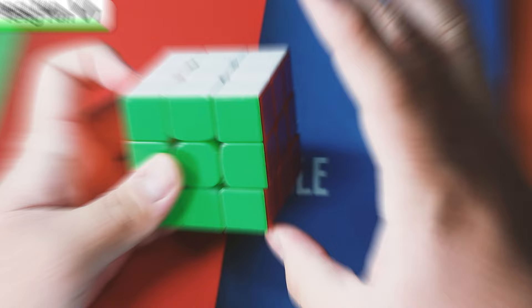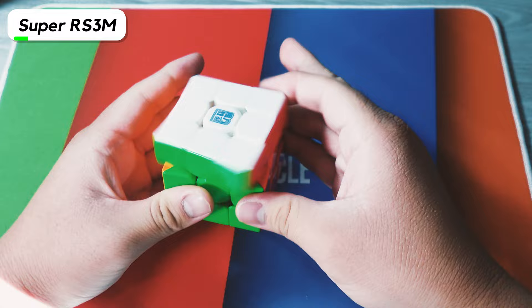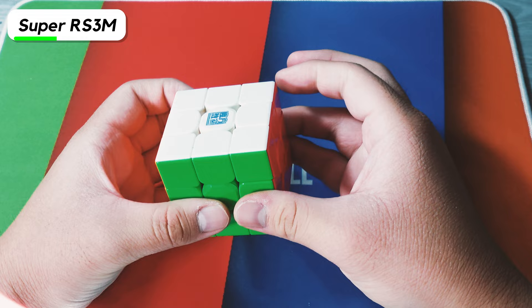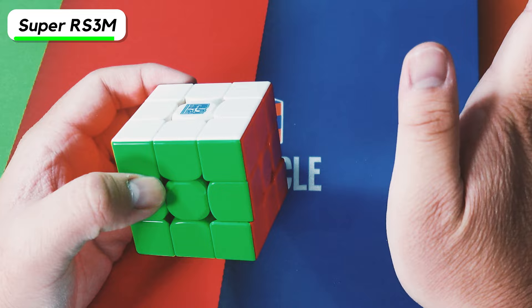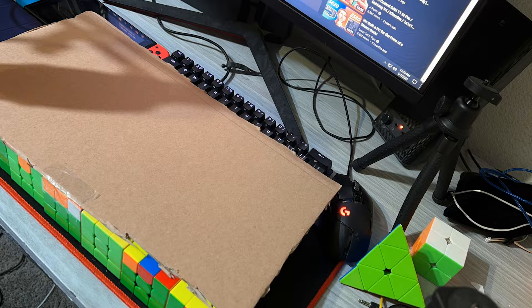Now we have the Super RS3M — this is the ball core one with the gold ball core. I actually felt like the ball core did absolutely nothing on this, because I don't feel the ball core taking over, while on the Tornado V3 flagship, the magnetic core actually did feel like it was doing something. This was the cube I used to make that mosaic for prom.